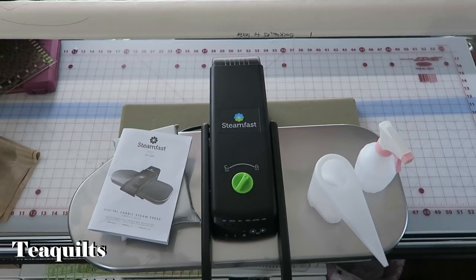Welcome to T-Quilts. I'm here to show you a new purchase I got. I have at least seven more t-shirt quilts that I need to make, and the number keeps increasing, so I thought I would invest in a steam press.